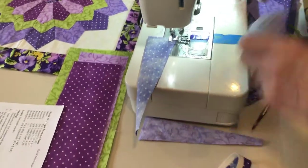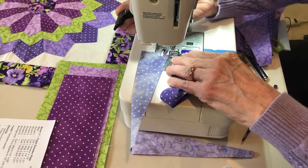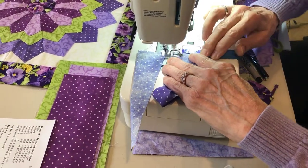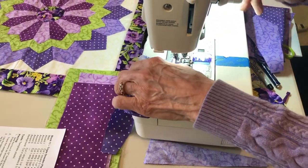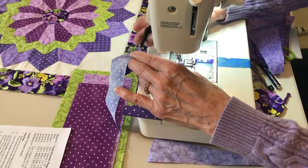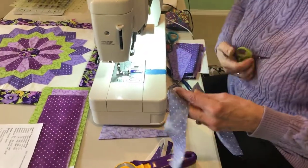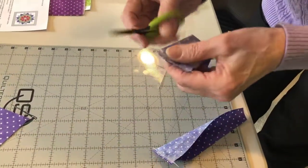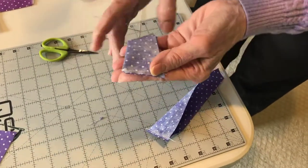Take another one and do the same thing with it. It doesn't matter which end you put in first, but it is nice to do just a little bit of a back stitch right there so that it doesn't come out. If you don't want to do the back stitch, you can shorten your stitch length. Cut these apart, and I like to take and do a little tiny snippet right there just to trim off that little point.